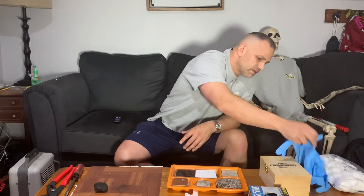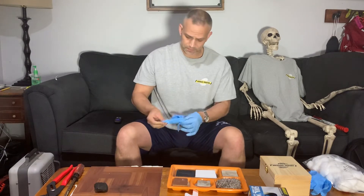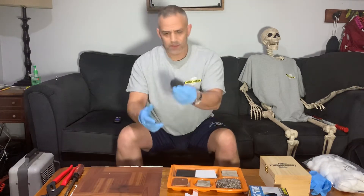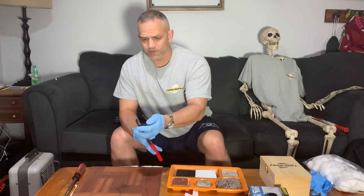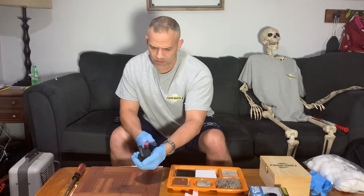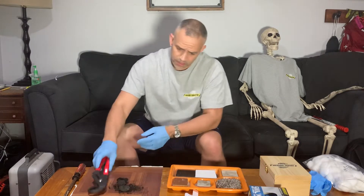First, throw some gloves on. I'm gonna grab my gloves and I'm just gonna take a regular piece of charcoal. I just need a little piece of it, so I'm gonna use these to break that up. Hold on — there we go, big old mess, looking good.